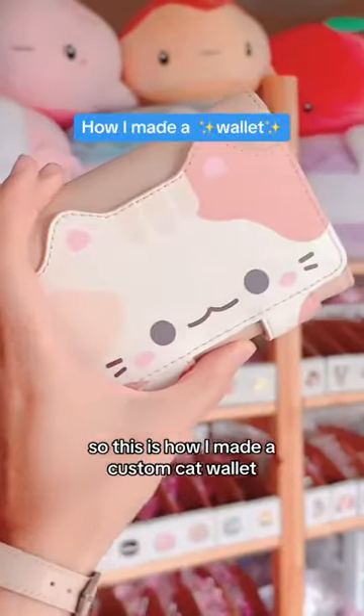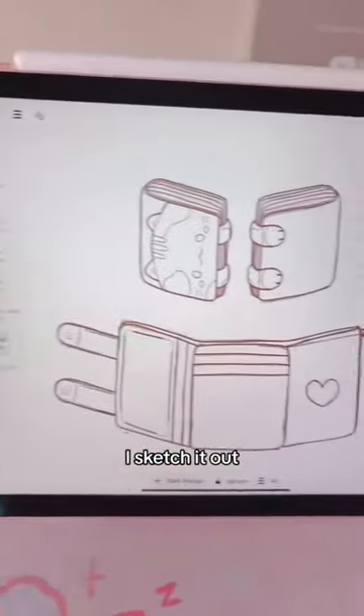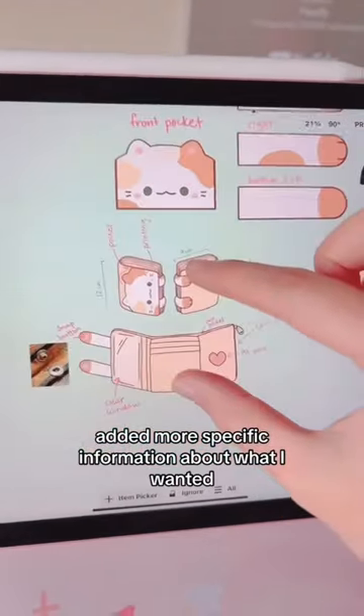This is how I made a custom cat wallet. It all starts off with a design. I sketched it out, cleaned it up, and added more specific information about what I wanted.